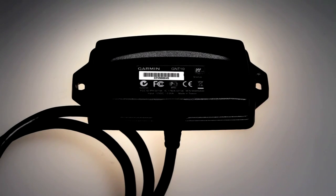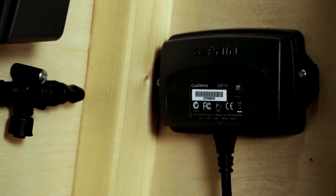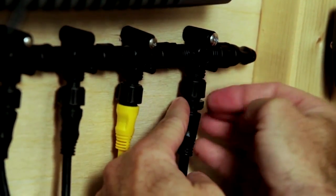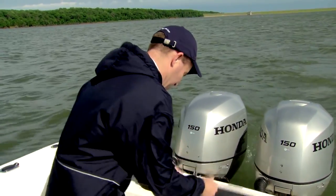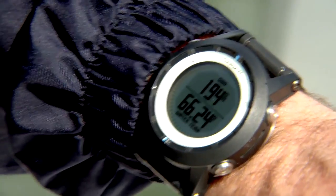Clearly, the Quadex by itself is an incredibly capable device. However, if you add one of these — the GNT-10 transceiver — the Quadex offers even more great features. The GNT-10 connects to the NMEA-2000 backbone on your boat and wirelessly streams data to the Quadex. Whether you're a sailor that wants wind speed data while you're out of the cockpit, or a fisherman that wants water temperature information while you're prepping your lines, it's all visible right there on your wrist.